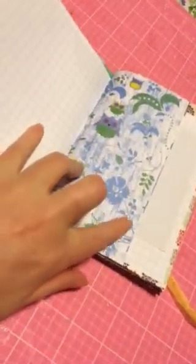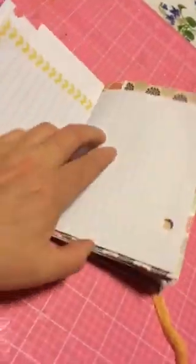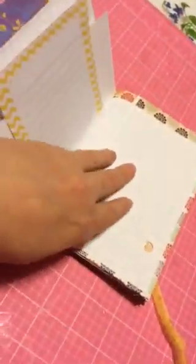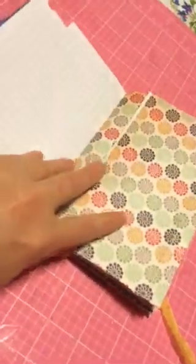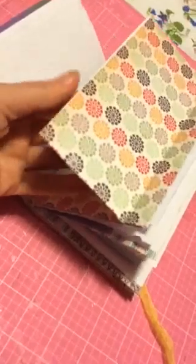These cards are from Michael's graph paper. This paper is from the dollar store. This is one of those magnetic notepads that goes on the fridge, also from Michael's. You know when they have those bins near the front, everything's pretty affordable — I can't remember what they cost.